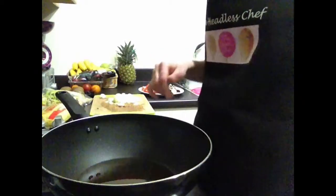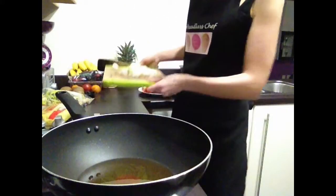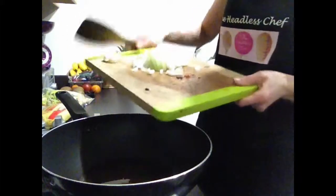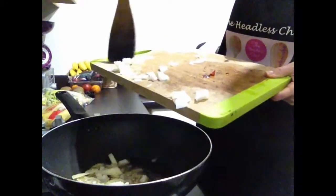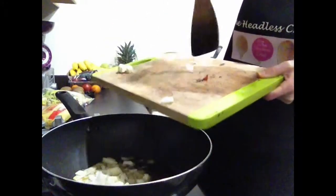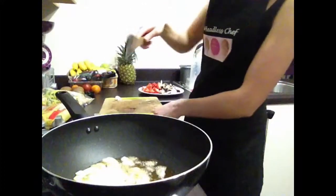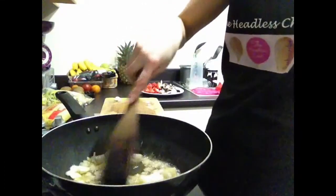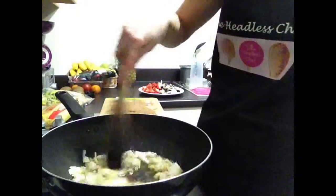The next thing I have to do is add onions. I'm adding one onion, which is roughly diced. Just stir it — don't keep it on very low or very high heat, just medium heat.